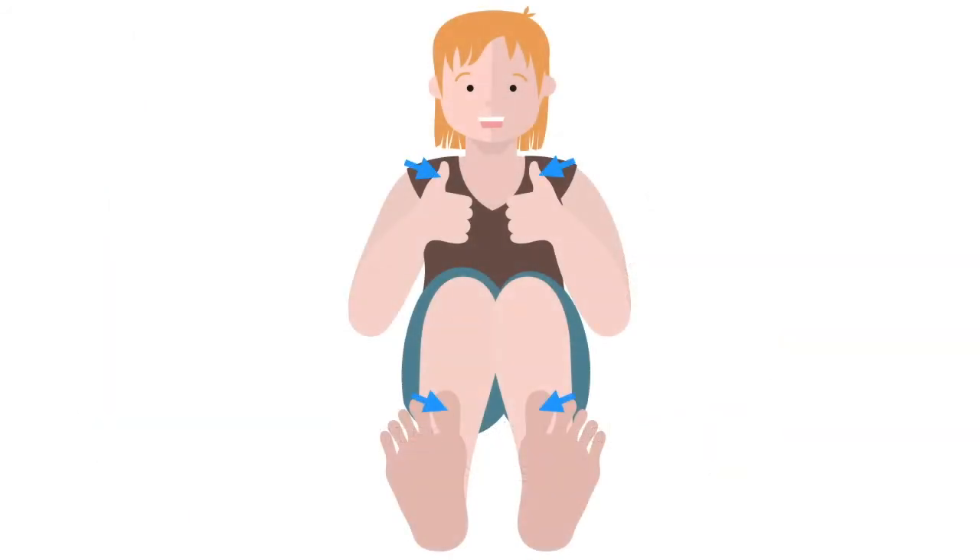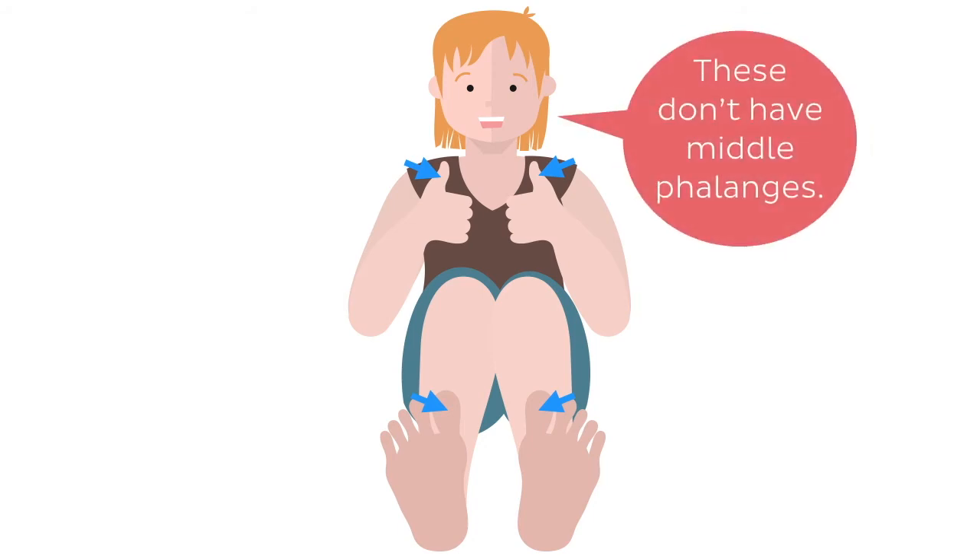Every toe but the big toe has all three sets of phalanges. However, the big toe is missing the middle phalanx and contains only the proximal and distal.